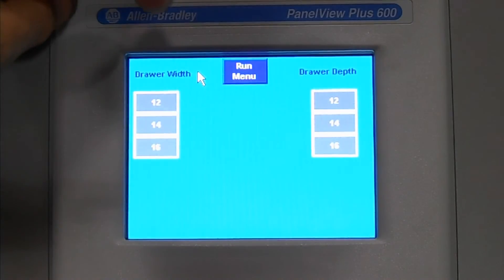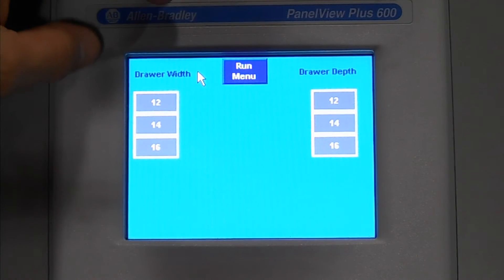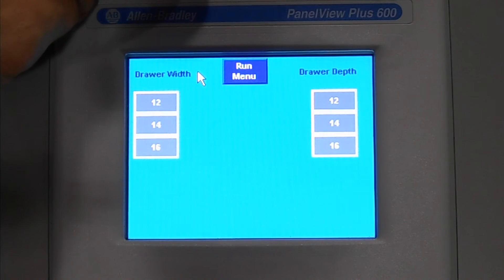Our size matrix. We will pre-program this page with your specific drawer widths and your drawer depths, so the operator does not have to enter that information by hand.